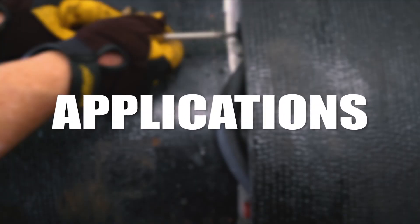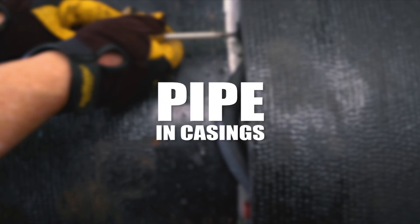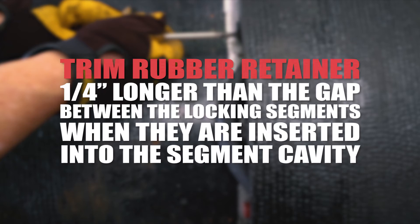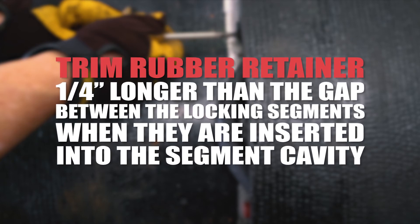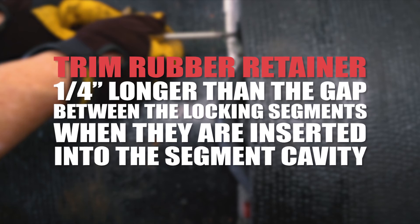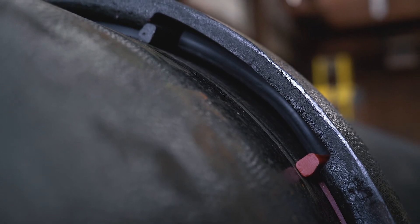For applications involving HDD, pipe bursting, bridge crossings, pipe-in casings, and above-ground use, trim the rubber retainer one quarter inch longer than the gap between the locking segments when they are inserted into the segment cavity. Drive the rubber retainer to the back of the cavity. The rubber is in compression and secure.